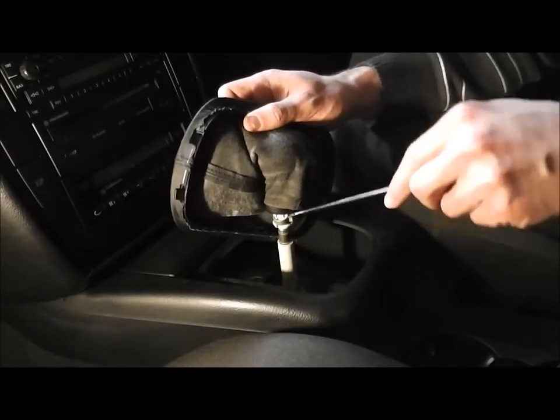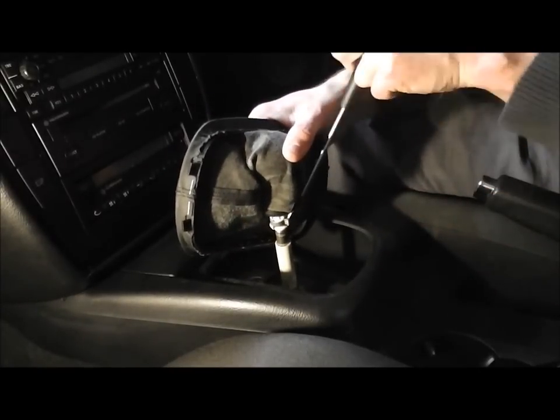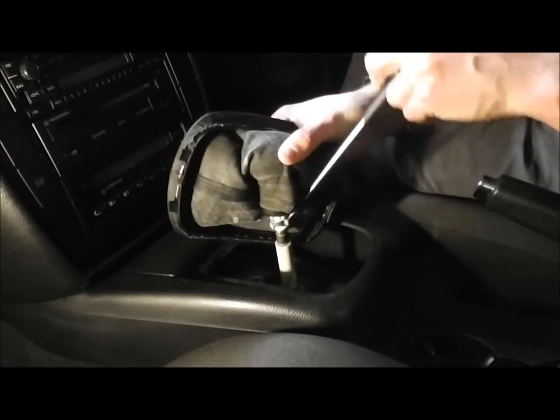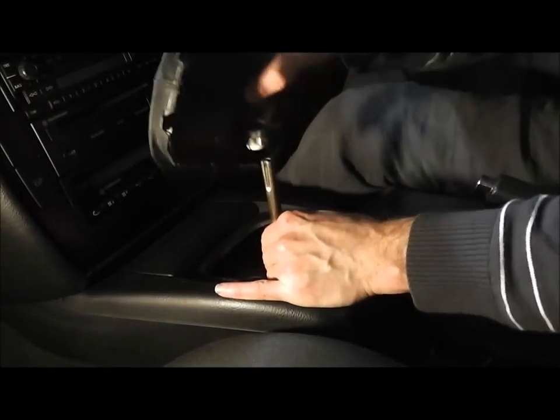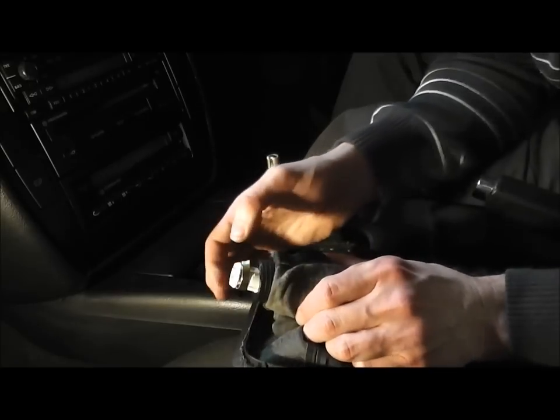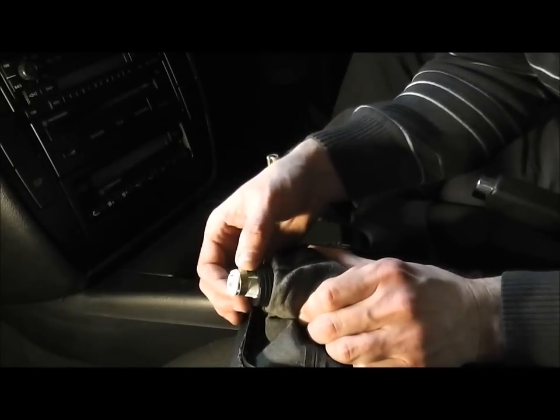Use your screwdriver to open up this metal collar. After that's done, you should be able to pull the gear lever up. As you can see, this is the metal collar that you're trying to loosen.